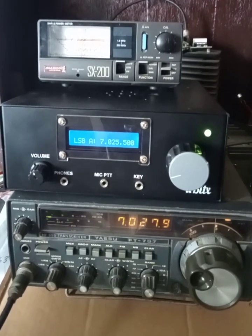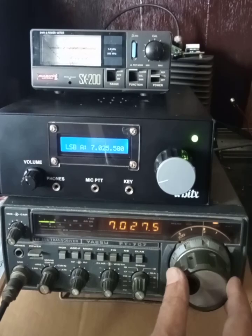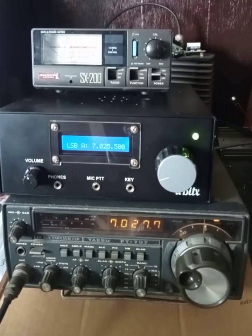CQ CQ CQ, Victor Uniform 3 Sugar United Alpha, Victor Uniform 3 Sugar United Alpha.